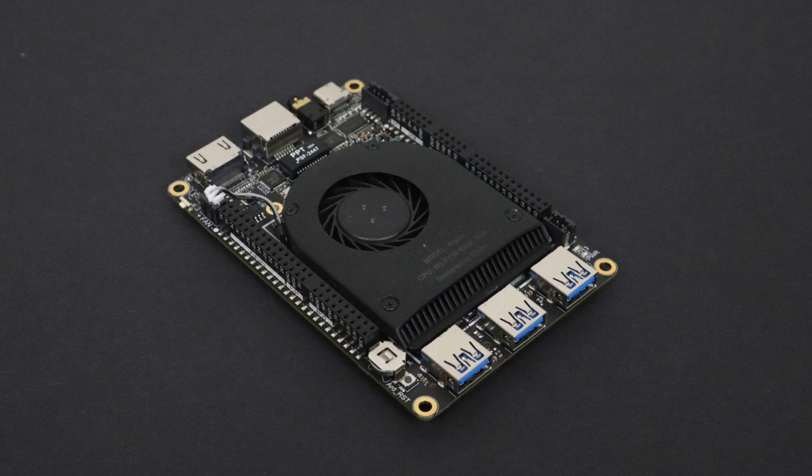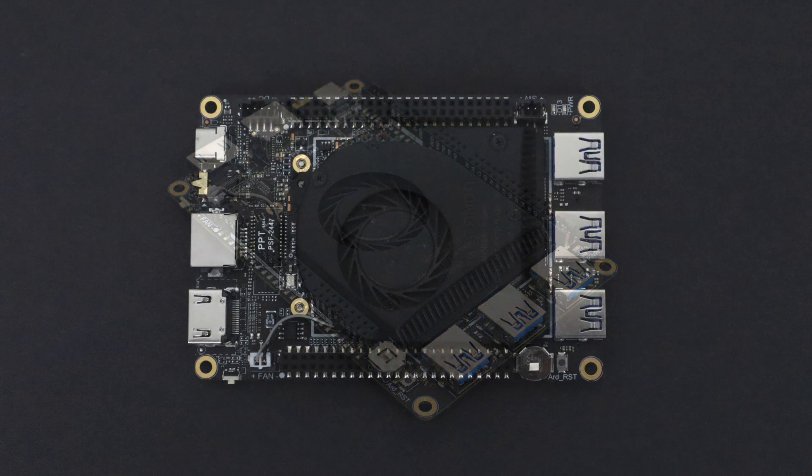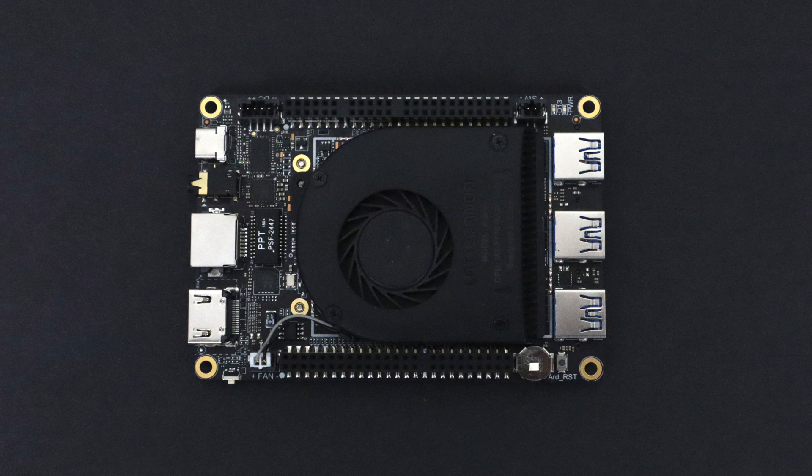What's going on guys? ZTA Prime back here again. Today I'm going to be adding an external GPU to the all new Latte Panda Alpha. If you're not familiar with it, I've already done an initial video with some testing and an overview of the hardware. I'm going to leave a playlist in the description because I have more videos coming on this board and I'm going to add them all to that playlist.